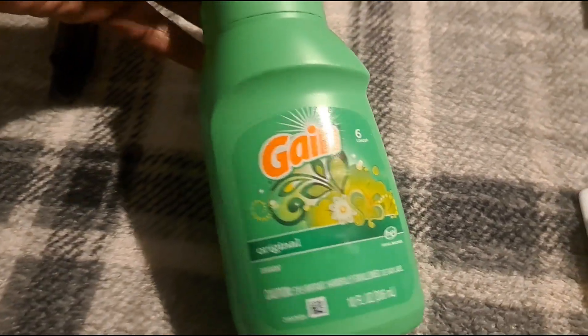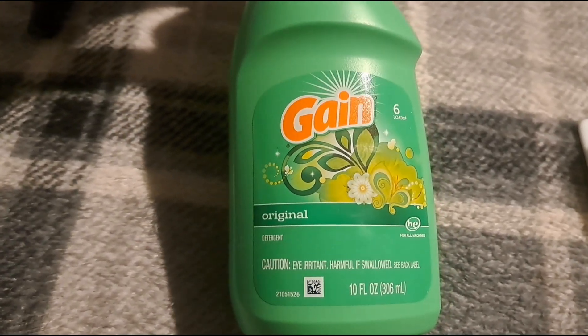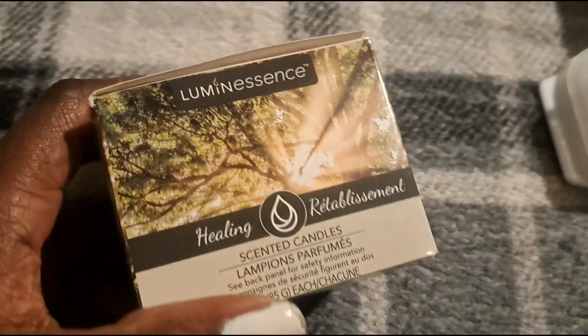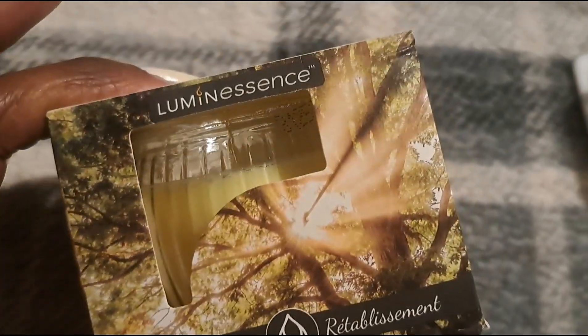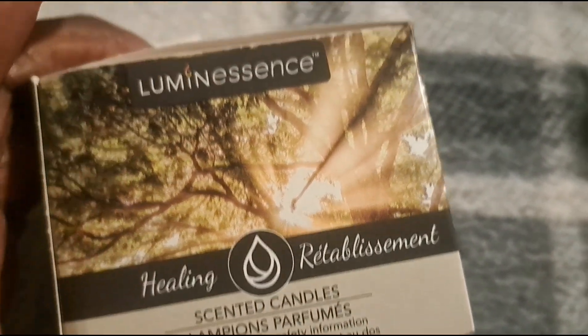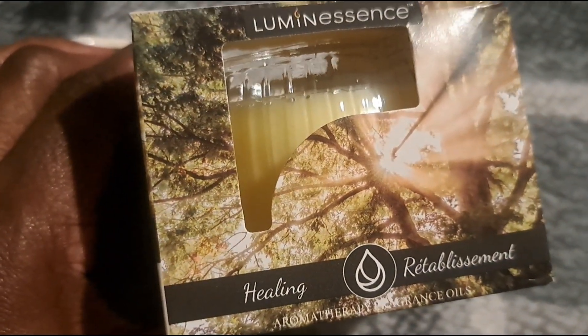Then I picked up another one of these — I got two of these. I use this to wash my clothing. This is Gain, original scent. I also picked up some candles. These candles right here smell pretty good — they radiate your entire room. I don't know what scent this is exactly; I think it's like a vanilla type scent maybe, but it smells good so I picked it up. These candles really do radiate your entire room and I like those.